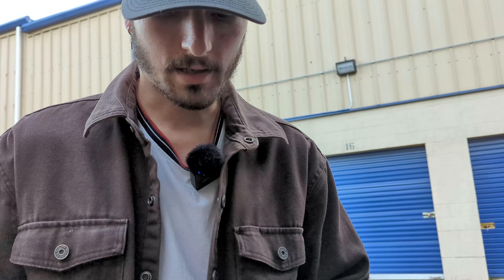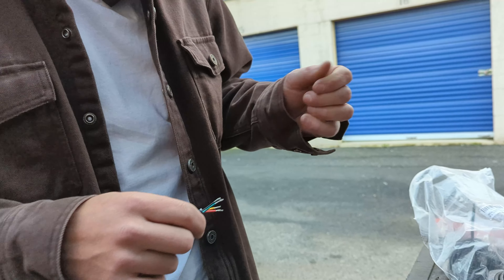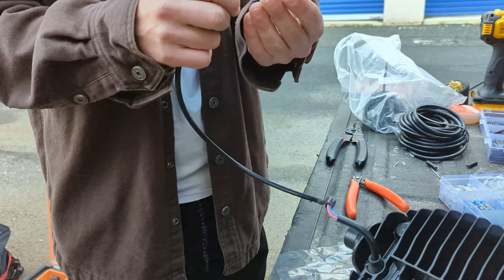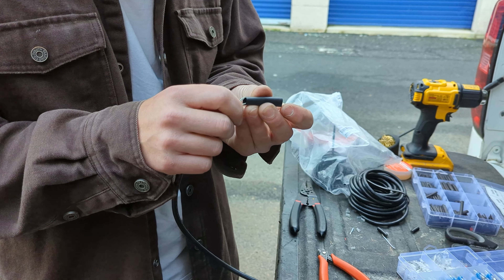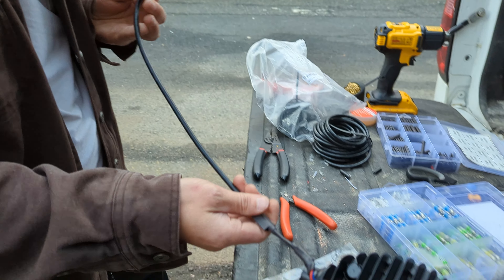There's typically a specific light for high beams, and then a secondary feature — whatever that may be. Depending on where the light is and how bright it is, it might make more sense with the running lights or with the high beams. It's really up to you. Let's put the last piece of shrink wrap on and start touching wires together to figure out exactly what is what.